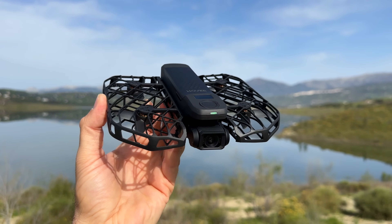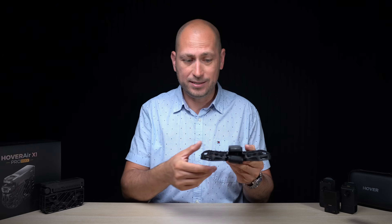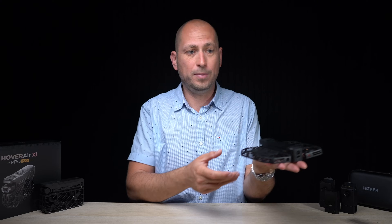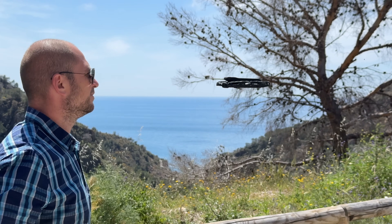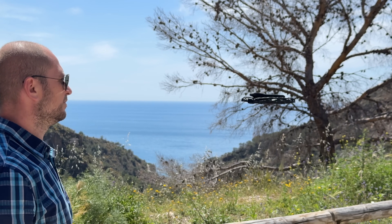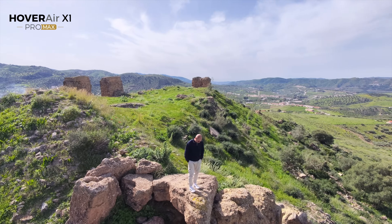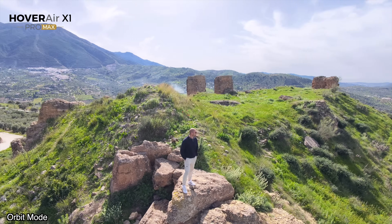With this drone you don't actually have to fly it yourself — it does all the flying by itself. You basically open it up, power it on, and it takes off from your hand. It comes back whenever it's done recording. It has a lot of flying modes, and one of my favorites has to be the orbit mode, where the camera flies around you with you in the center.